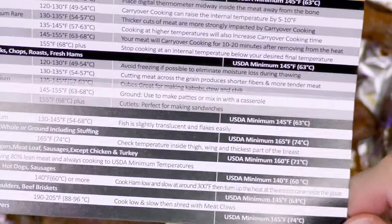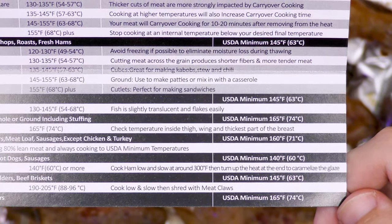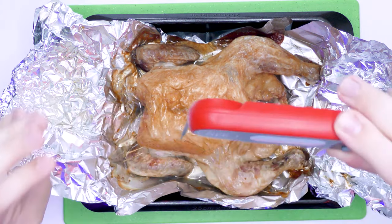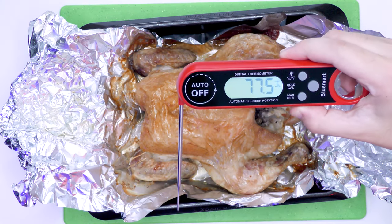It recommends checking the temperature inside the thigh, wing, and thickest part of the breast. So if you're doing this properly you can check different parts of the meat to make sure it's the correct temperature. It's worth noting that you don't have to use the probe straight — you can actually rotate it, which makes it a lot easier to use.